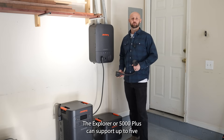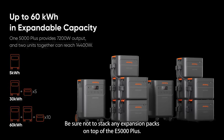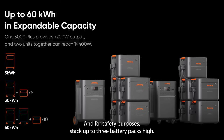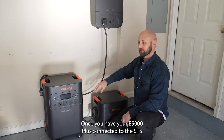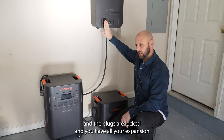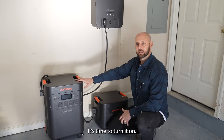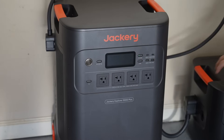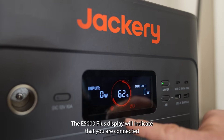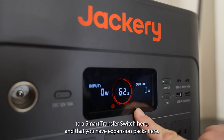The Explorer 5000 Plus can support up to five expansion packs all connected with the expansion cable. Be sure not to stack any expansion packs on top of the E5000 Plus, and for safety purposes, stack up to three battery packs high. Once you have your E5000 Plus connected to the STS and the plugs are locked and you have all your expansion battery packs connected, it's time to turn it on. The E5000 Plus display will indicate that you are connected to a smart transfer switch and show your expansion packs. You'll know when the STS is connected properly when you see the green light indicated.